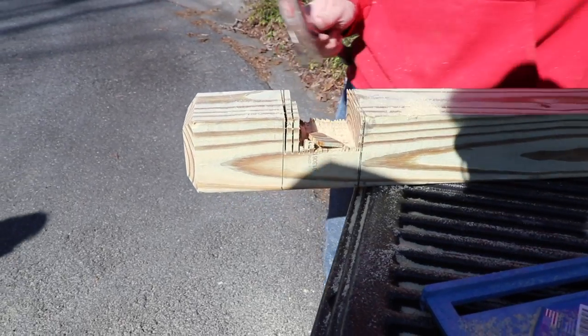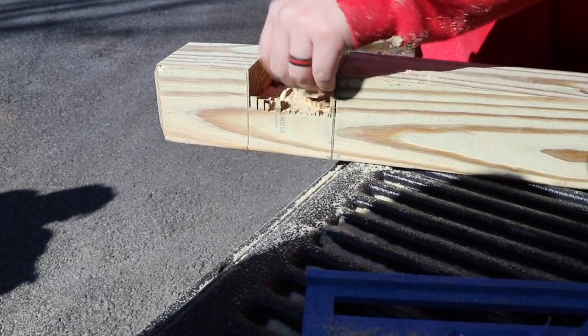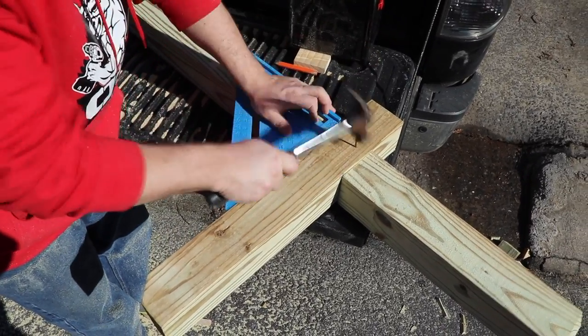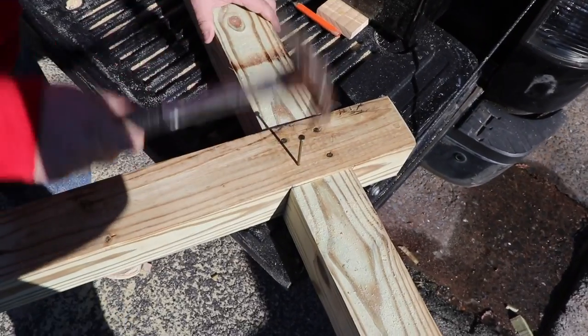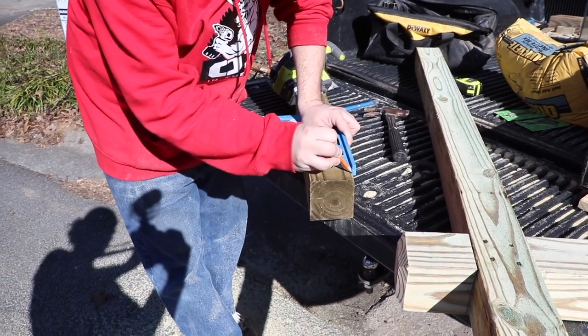I just used a hammer to knock all the pieces out. Didn't have a chisel to clean this up, so I pretty much just used the hammer to clean it up the best I could until I got it the way I wanted it. Then I just use four nails on either side just to secure it. I use a square to make sure that everything is at a 90-degree angle, because you don't want your mailbox sitting funny.